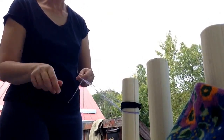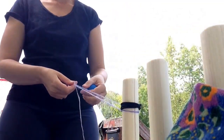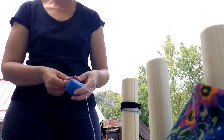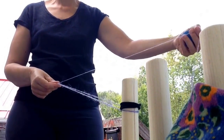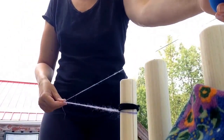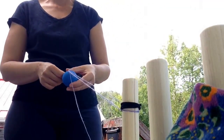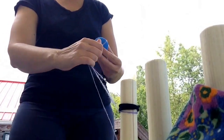Now, here's the beginning of the loop. I guess I found the beginning the trickiest, just to get around my head how to get started. So, I have my loop, and this is the strand coming from my ball of singles. I sort of bring that back up towards the peg, and I'm going to start wrapping on now with all three plies.